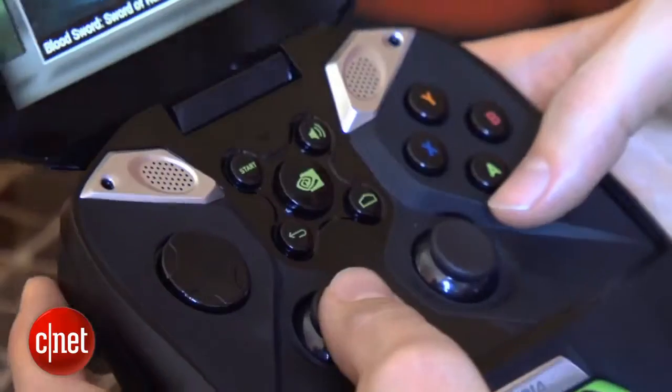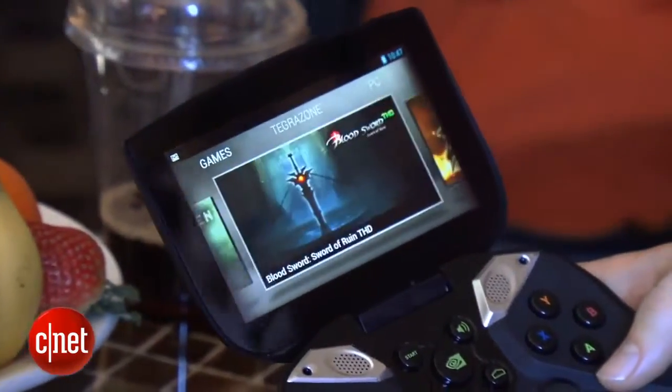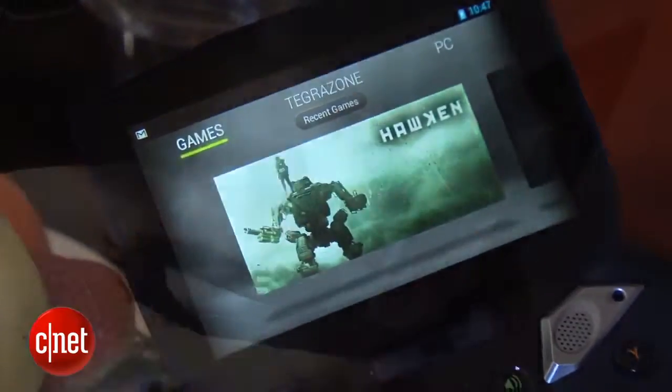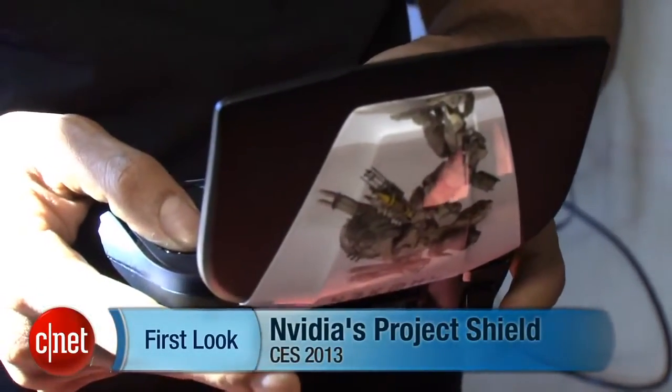There's no price yet. It's coming out in quarter two, but that's pretty much all we know right now. It feels kind of light — feels about as heavy as an Xbox controller, probably a little bit heavier than that. Once again, I'm Eric Franklin, and this has been a first look at the NVIDIA Project Shield.